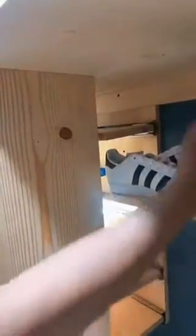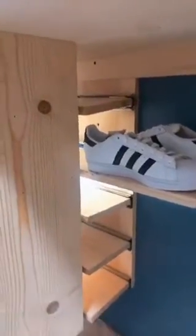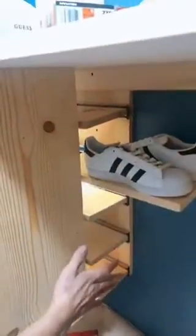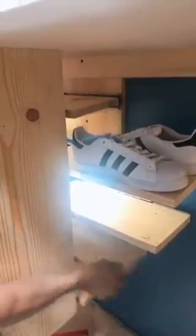And then in the back on the very bottom, you can see you can pull out and it has the next shoes for you. So you have literally 1, 2, 3, 4, 5 — that's 10, 15 pairs of shoes that you can stick in this box, and you can access any which one that you want.